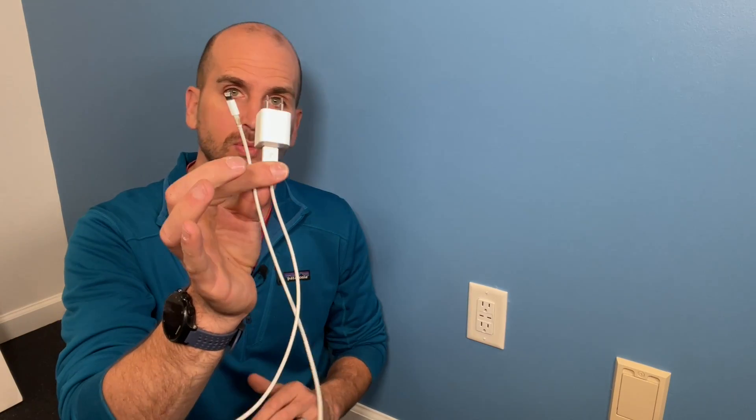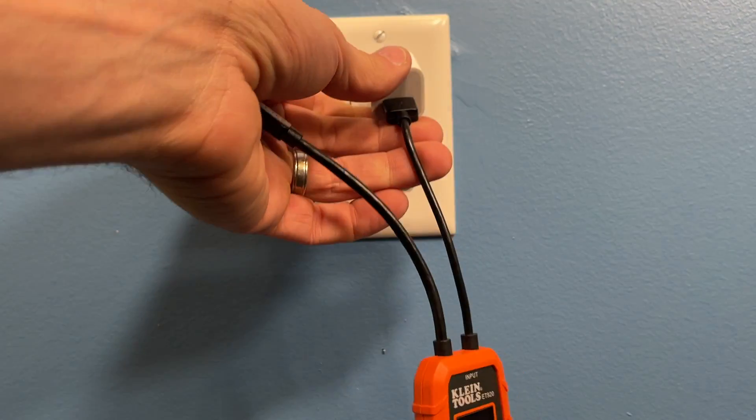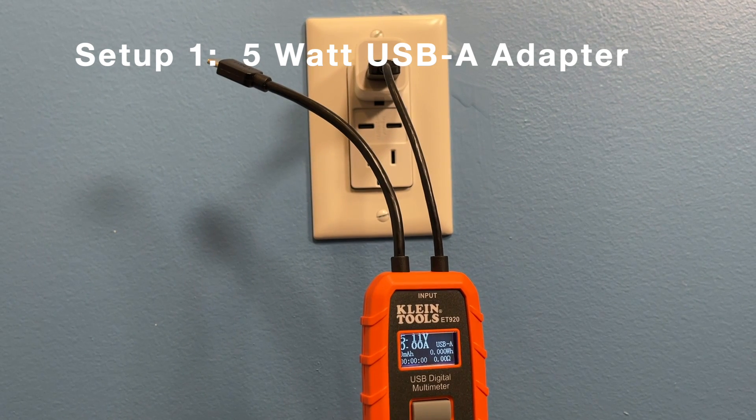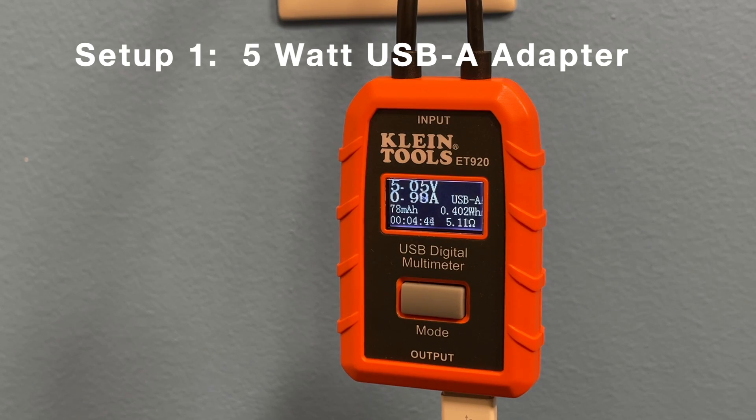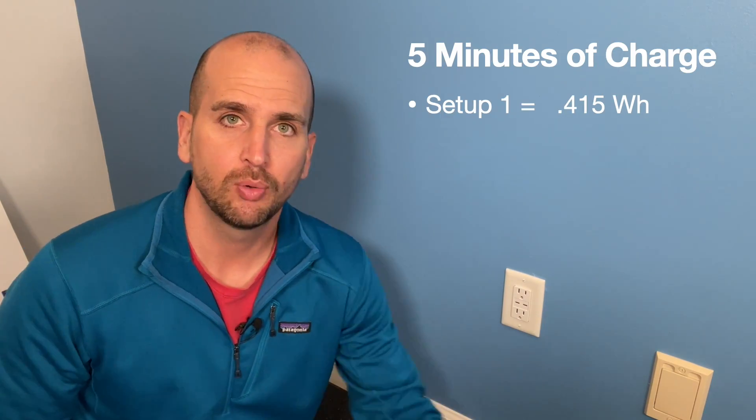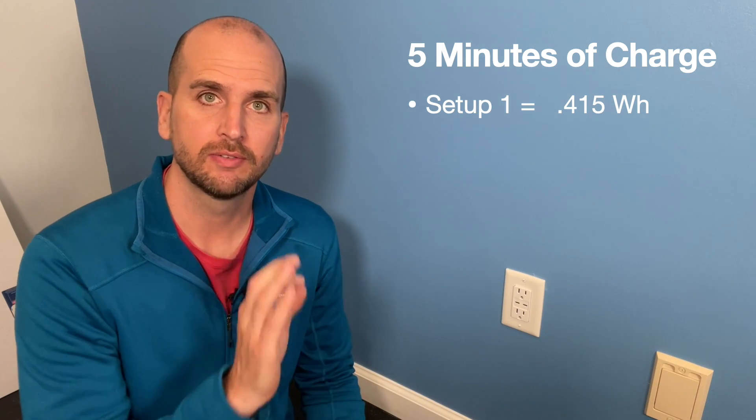All right, so let's go with setup number one — that's going to be Old Faithful, probably one that you guys have around. So setup number one is done, and that's the five watt adapter, which delivered 0.415 watt hours during the five minutes of charging.